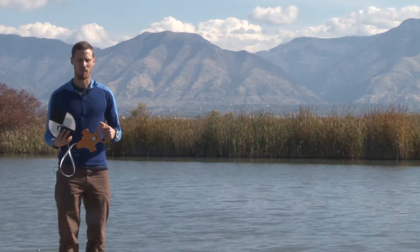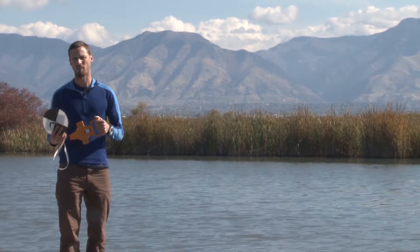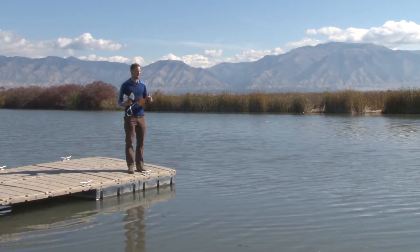It's really simple to do. The key thing is you need to have access to deep water. You need to either do this off a pier like we're doing here at Cutler Reservoir, or off a boat.